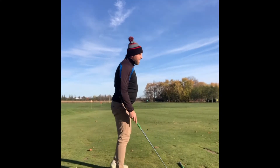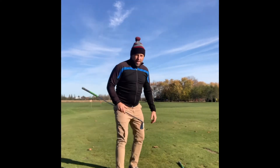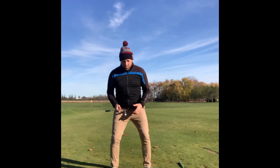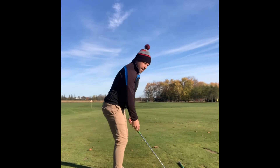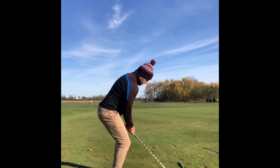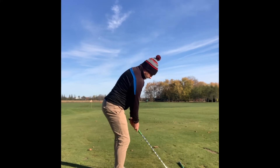The next thing in the setup, once we have our feet and hips set up properly, is to try to find our most natural athletic setup. Similar to playing any other sport — picture you're playing baseball or tennis and you're waiting to receive a ball. Get into that natural athletic setup. Then what you need to do is get a picture or video of what that looks like and maybe tweak it a little bit to improve.